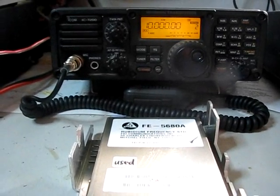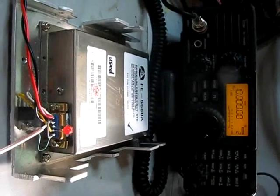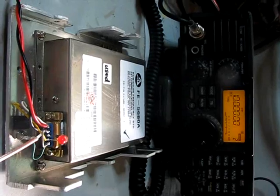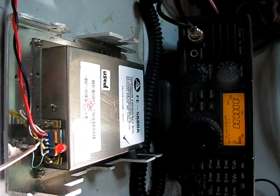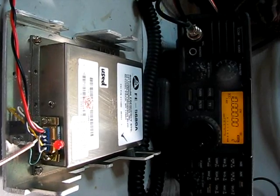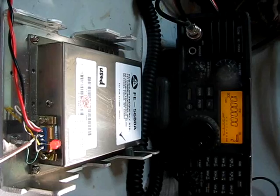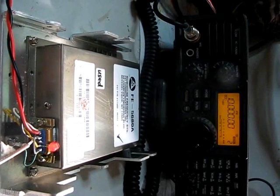There it goes. The lock LED will light any second now — lock LED is lit, and for all intents and purposes that's on 10MHz.